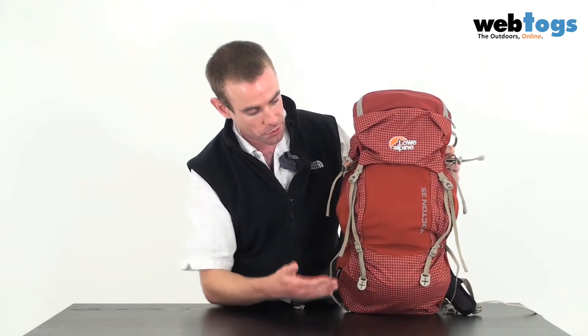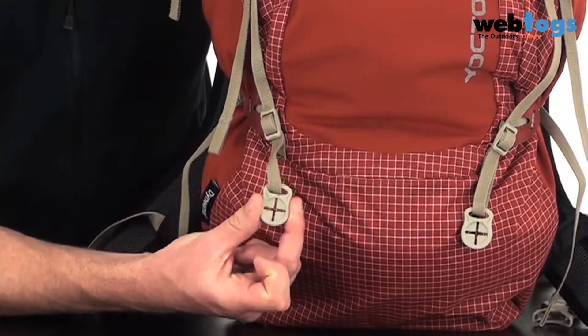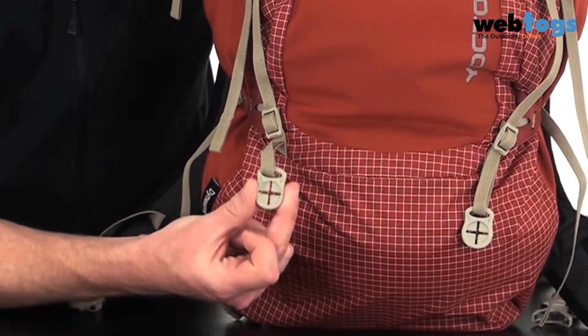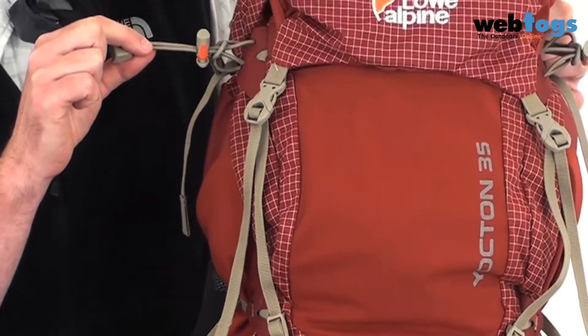Okay, enough about the fabric and the general ways they reduce weight. Let's look at some of the specific features this sack has got. Starting at the bottom here, you'll see Low Alpine's new trail pole holder — you stuff the bottom through the cross hatch pattern here and put the top through the elasticated loops.